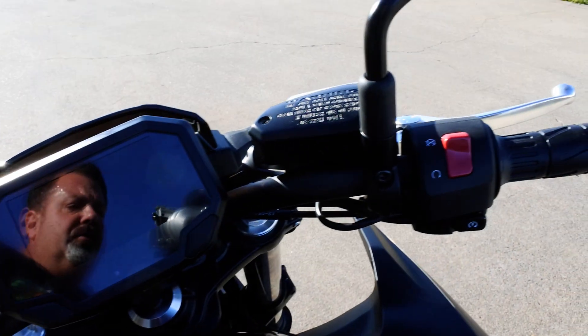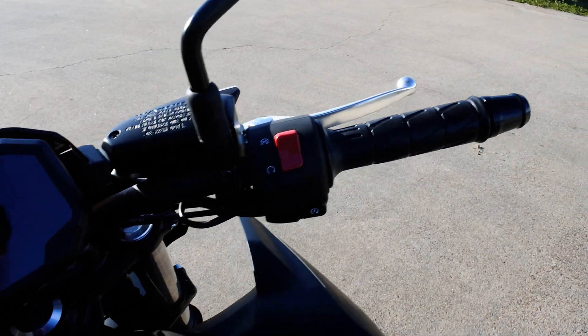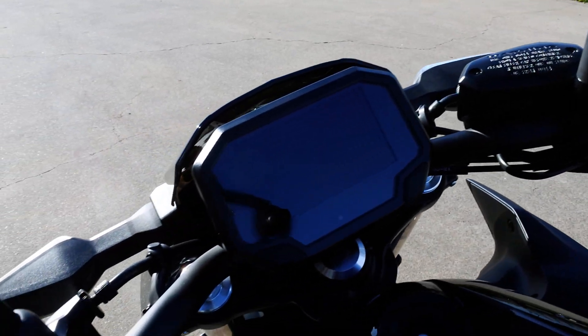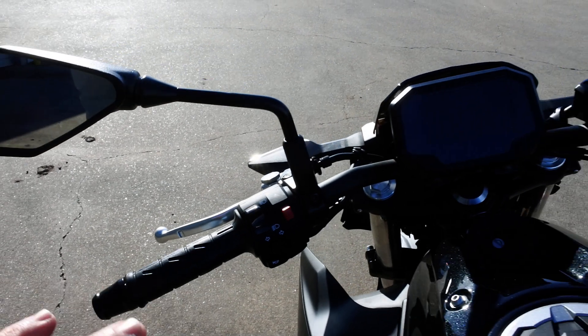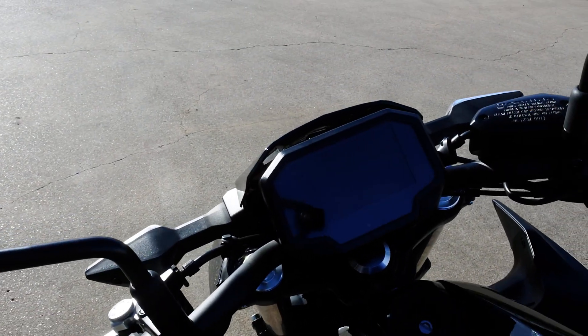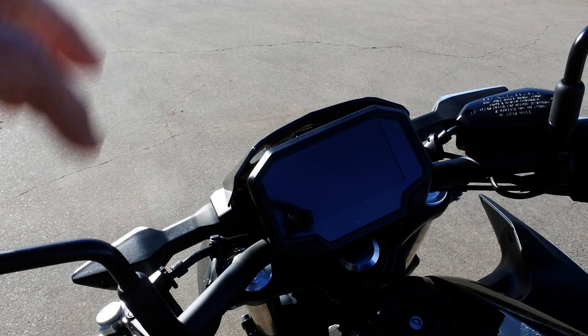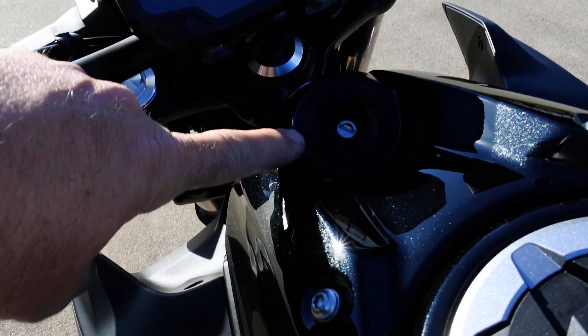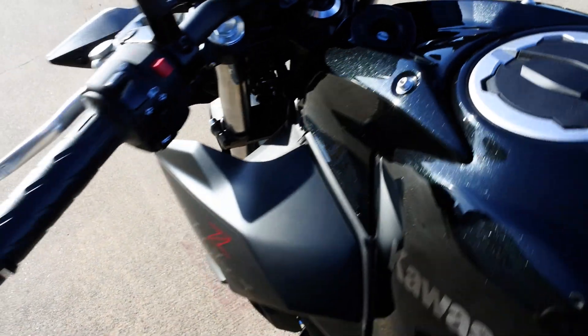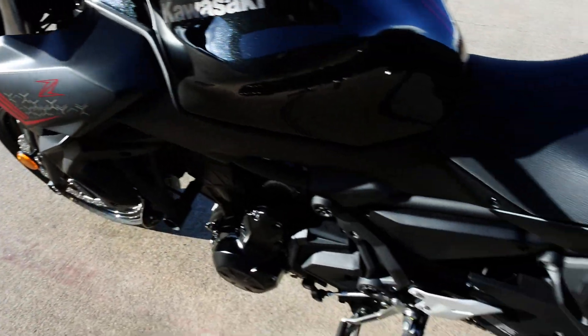The app is called Rideology. You can download it and do some cool stuff: ride logging, get a notification on the display if you're getting a call or a text. On models that have traction control and power modes, you can change those settings through the app as well — though this bike doesn't have those features. There's also an ignition switch with a steering lock built in.